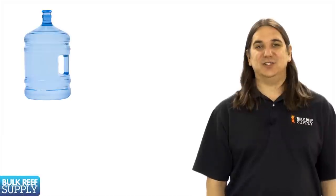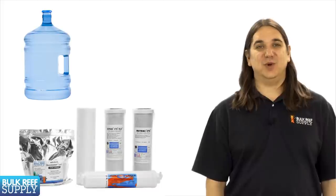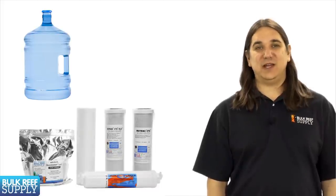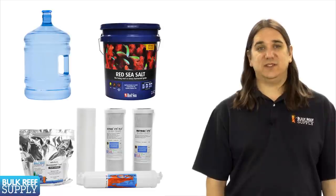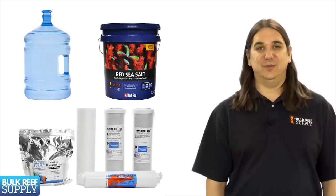A more common option is to purchase filtered water from your fish store. This is typically reverse osmosis deionized water which basically has all of the contaminants removed and is extremely pure. Better yet, it is usually pretty cheap. Many stores will even sell water pre-mixed with salt so you don't have to do anything but pick it up and bring it home.